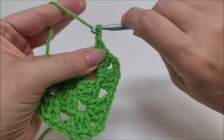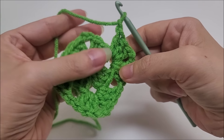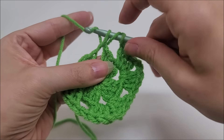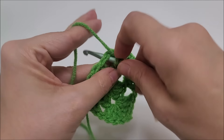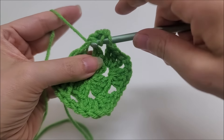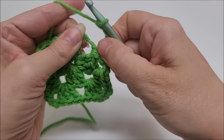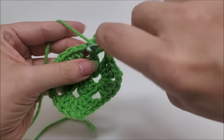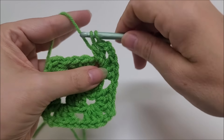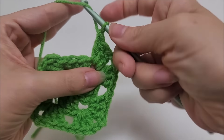Chain one again and jump to our next chain-two space to work the corner. Into the chain-two space work three doubles — one, two, three — then chain two. Slide them over and into the same chain space work three more doubles — one, two, three. Then chain one.